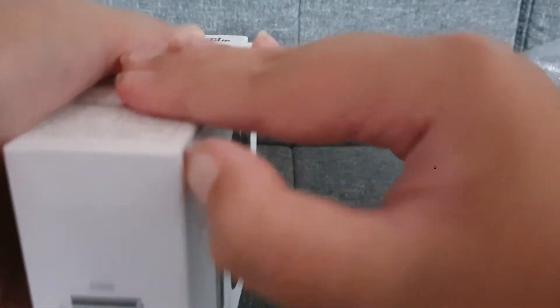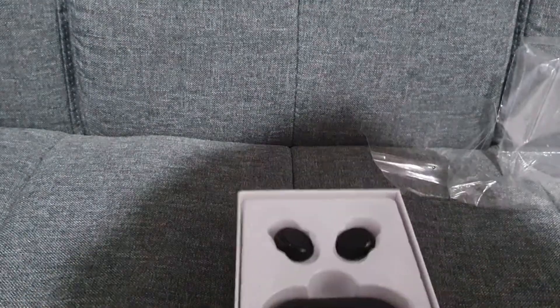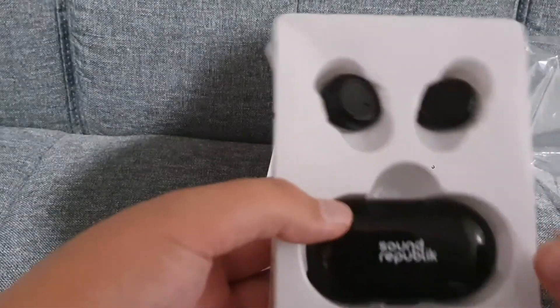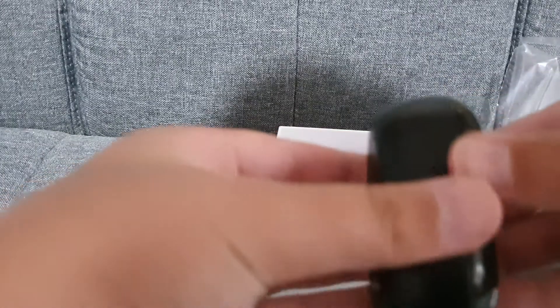Okay, there we go. All right, just going to do this. Let's unbox it — all right, there you go, this is actually pretty cool. Open them right here.